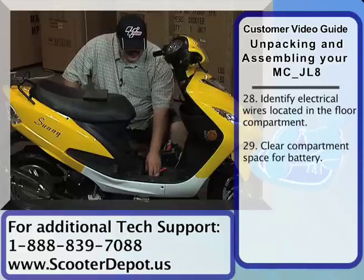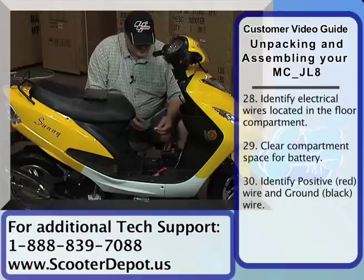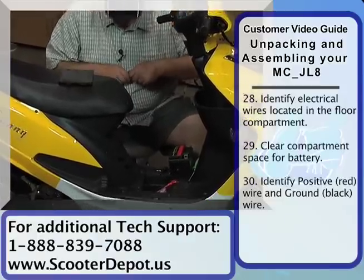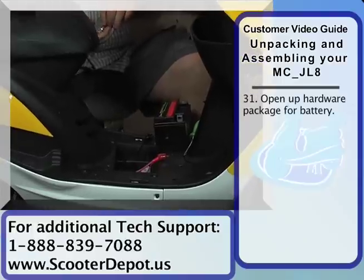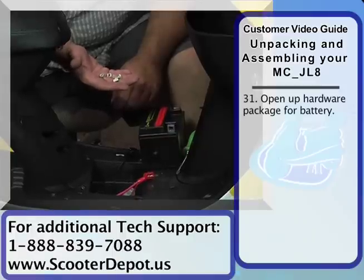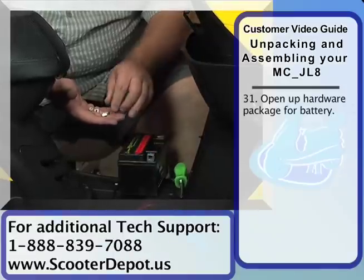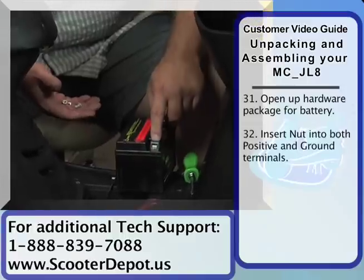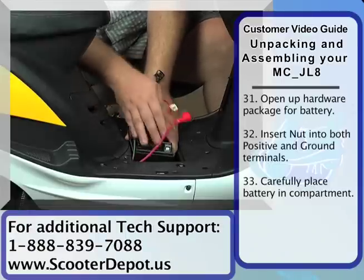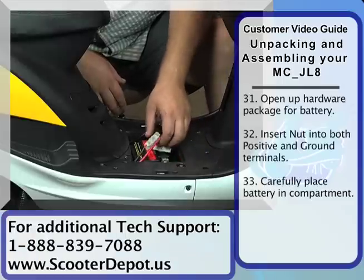On some bikes, you might find an electrical component in here. You just need to make room to fit the battery and the electrical component. So we're going to go ahead and get our hardware pack that came with the battery. You'll see there are two screws and two nuts. The nuts go inside of the battery terminal — they're square, so they just slide right into the hole. We're going to carefully lower the battery down into the compartment.